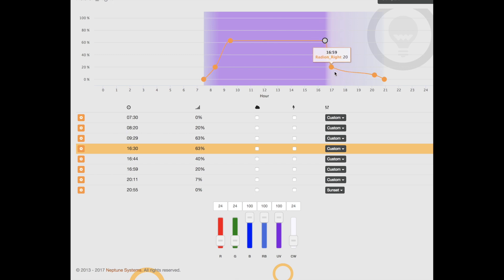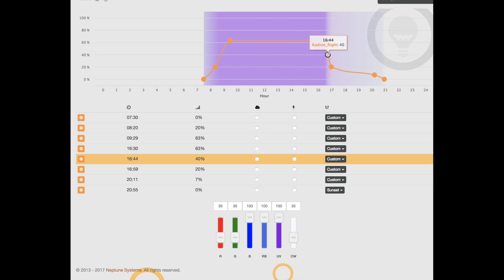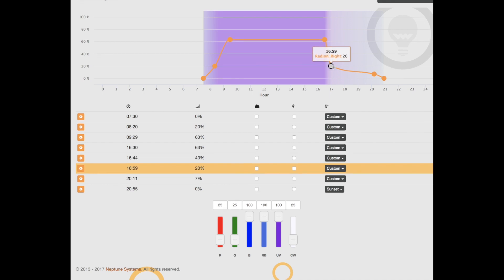Then instead of ramping down like the classic SBS AB Plus program, what I do is switch to about a 16.5K light — so it's got a little bit more white. I like that because that's the time I'm home from work and I like to see my corals with a little bit more white. This 16.5K spectrum has 100% of the blues and UV on, with 35% red, green, and cool white.